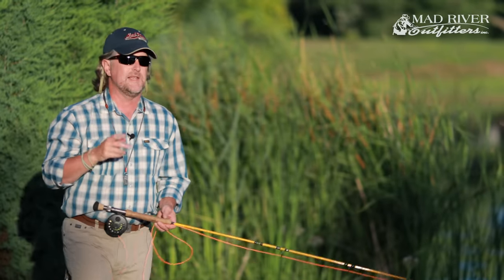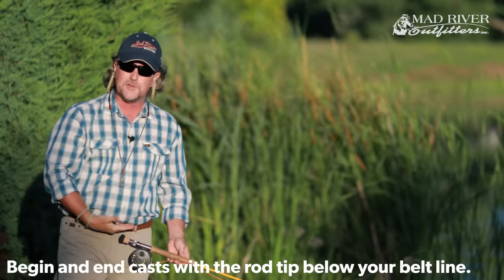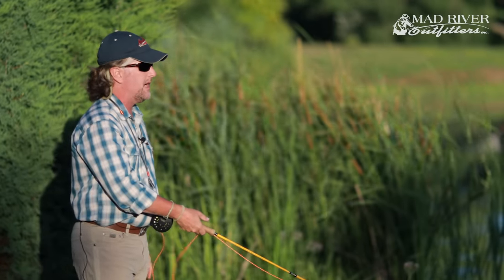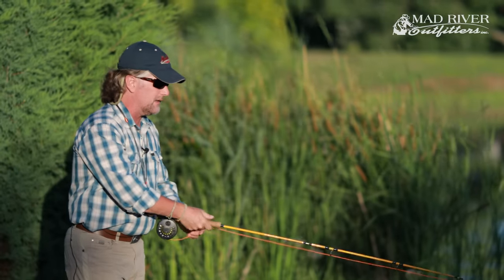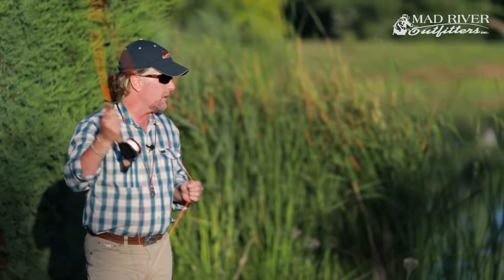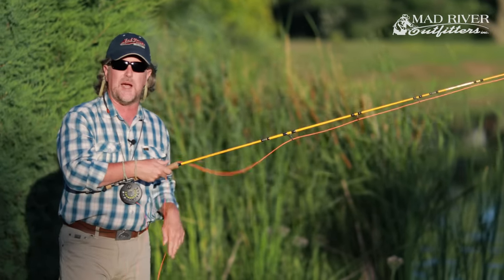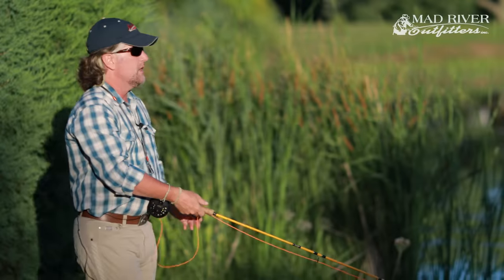Rule number two: you must start — and end — every fly cast with your rod tip below your belt. If you're casting in the grass, put your rod tip on the ground. If you're on the water, put it at the water level. A lot of people want to start high — I asked Lefty Kreh once what the number one mistake was, and he said people want to start here with the rod raised. If you start high, you're already halfway through the stroke and only using half the runway.